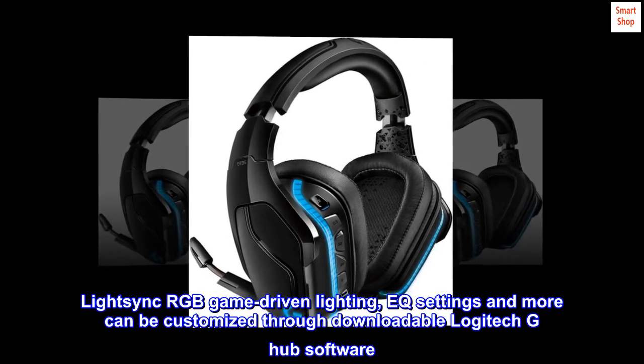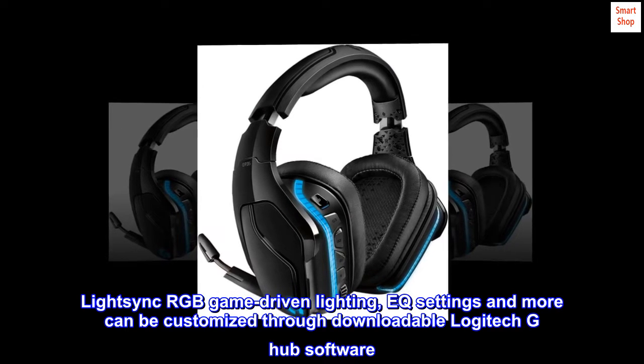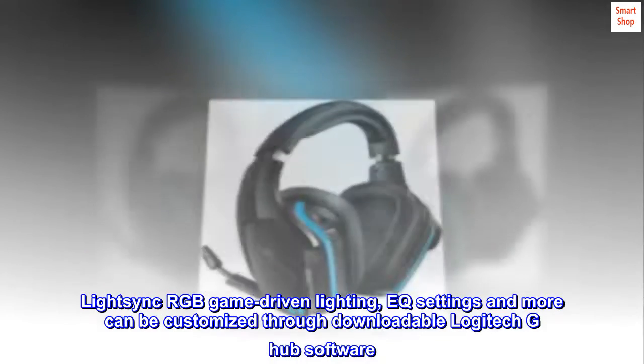LightSync RGB game-driven lighting, EQ settings, and more can be customized through downloadable Logitech G-Hub software.